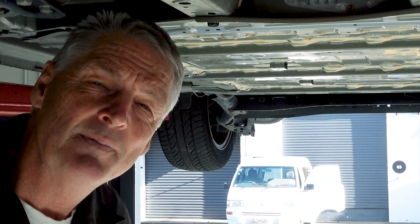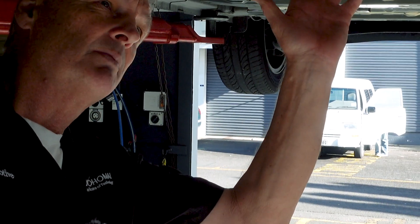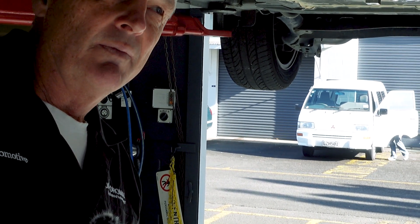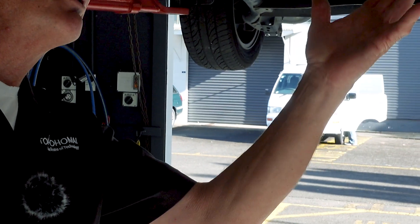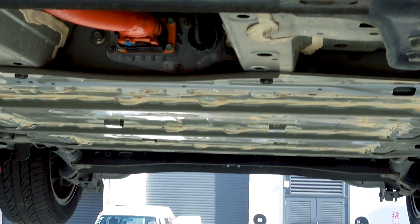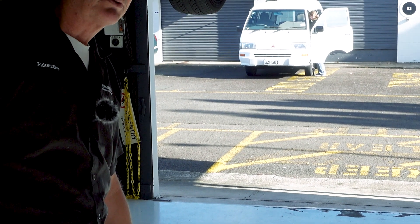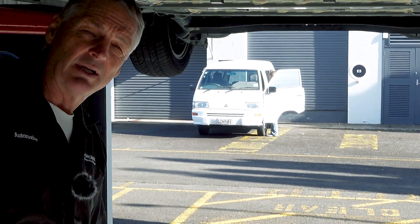Is there anything basic consumers should be aware of if they're looking at buying one? The main problem is the age of the vehicles — not so much the condition, but the battery age. All vehicles of this age have lower battery capacity, which reduces the drive range and makes the vehicles not so easily usable in everyday life.